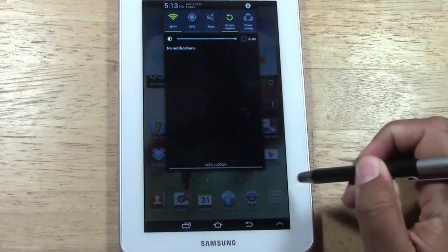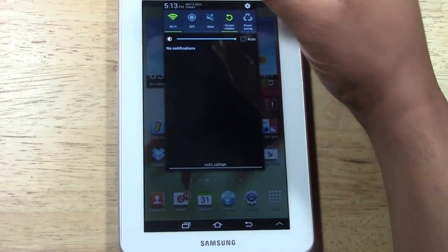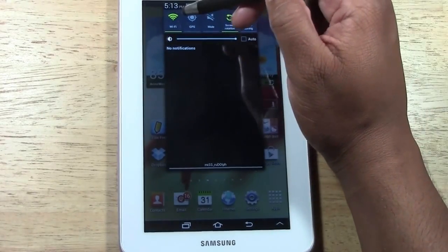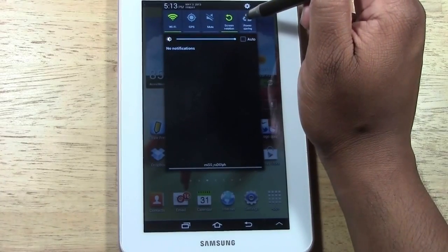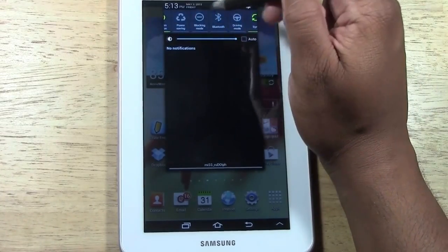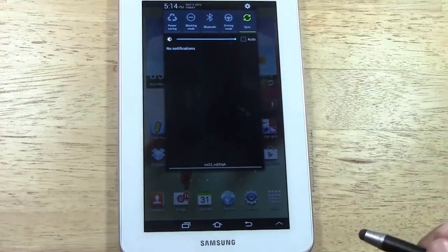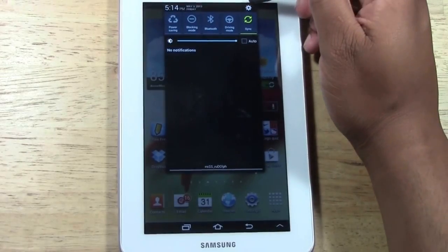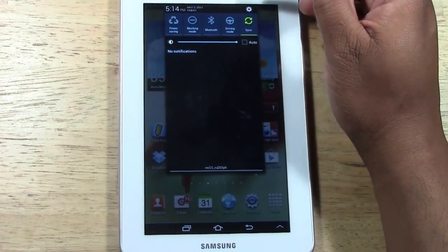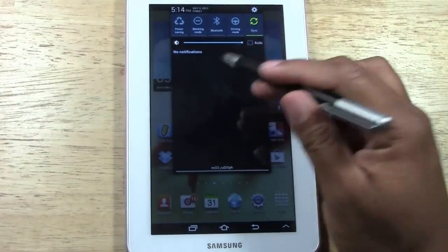Everything that was down in the corner is now up here, and all of these are called switches. So your wifi, GPS, your volume, your screen rotation, power save — and if you swipe to the left you have even more: bluetooth, blocking mode, driving mode, and sync, as well as your screen brightness. Your settings wheel is now up here in the corner, so all those options are now at the top.